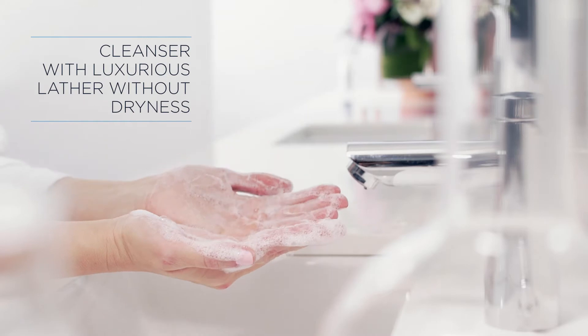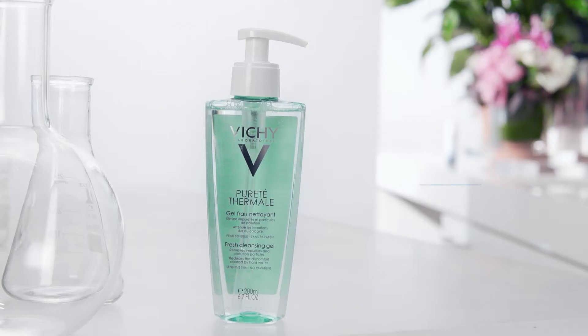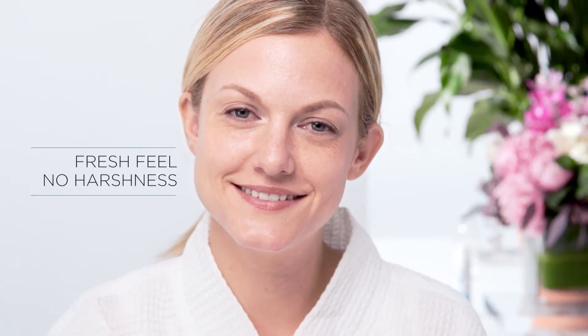If you want a cleanser that has a luxurious lather that doesn't dry out your skin, this product is for you. Purite Thermal Cleansing Facial Gel instantly removes dirt and oil for a fresh feel without the tightness of harsh cleansers.